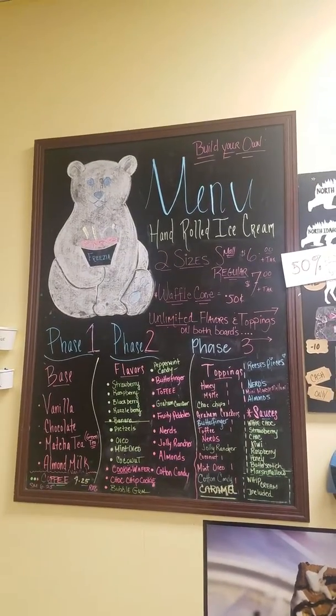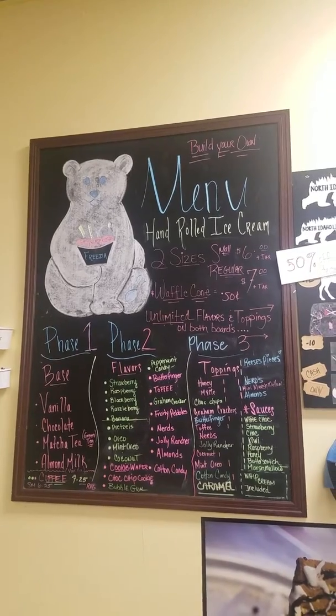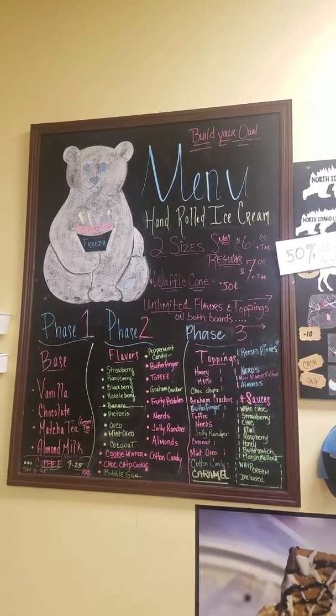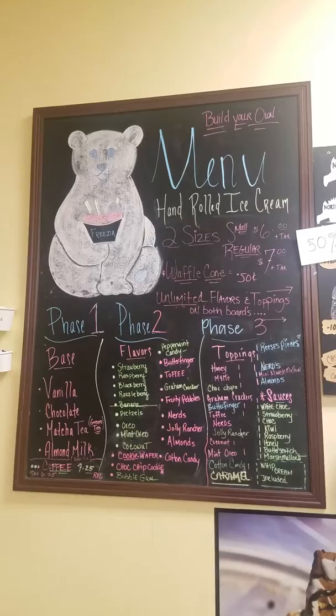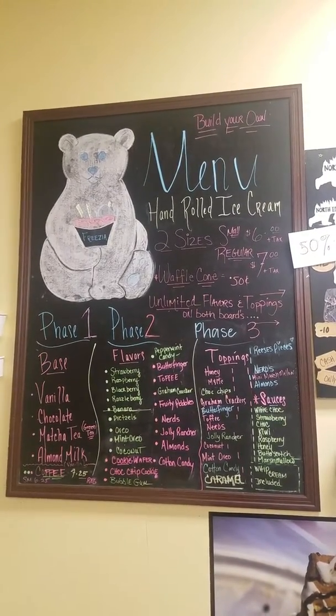I'm Freesia, so we're going to do a little quick video for you to kind of help you out. It's a little bit easier for you sometimes to watch a video and see different combinations, especially when it's your first time. Basically, this is a build-your-own menu that we have here. Two sizes, a small or regular. You can get it in a waffle cone or in a cup.